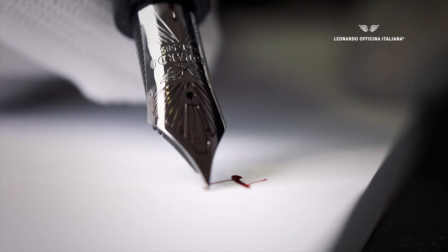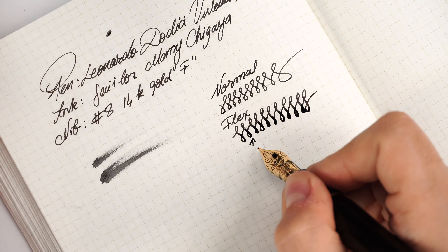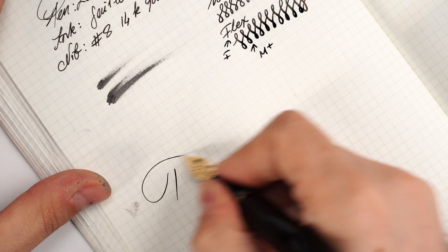There is some line variation and some give, but what I find very attractive is the elasticity and the snapback. These nibs are a little more difficult to adjust because they are very elastic and spring back. Finding the sweet spot to open up the flow is tricky — you go a little bit and the nib comes back; go too far and it's bent. You have to be careful. But if you want a bit of fun, pressing lightly on the nib opens it up and the snapback is very nice, taking it up to a solid medium-plus.